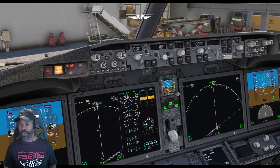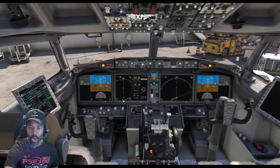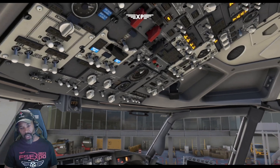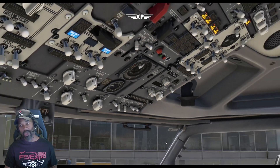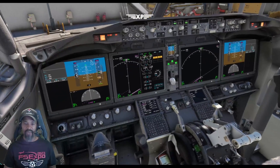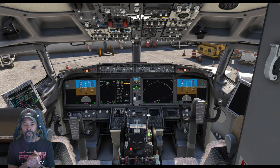A few more things to do: turn on flight directors one and two, arm LNAV and VNAV, set your heading for the runway, set your initial altitude, and select V2 or V2 plus 15. That's how you set up the airplane from cold and dark ready to push back. There's more to do before pushback — fuel pumps, anti-collision and position lights, electric hydraulics, window heat — but this gives you a quick startup guide from cold and dark to ready to go in Microsoft Flight Simulator for the iFly 737 MAX. Stay tuned for more tutorials. XP out, see you later.